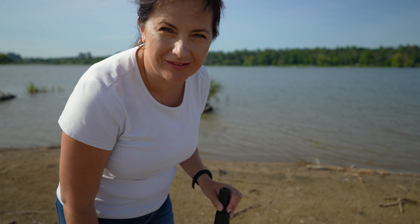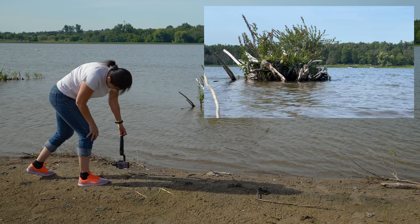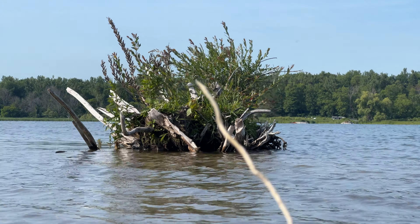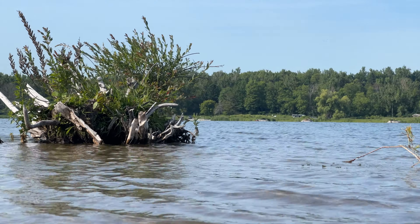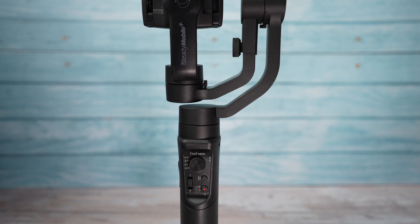Most people would just do that one shot all around and move on to another location. But how about the details? Let's switch to the telephoto lens and try to find something interesting. This shot doesn't have very nice colors and will require lots of color grading to make the water less muddy. I'm about to show you the last shot and the final cinematic b-roll, but first, let's thank Hohem for sponsoring today's video.